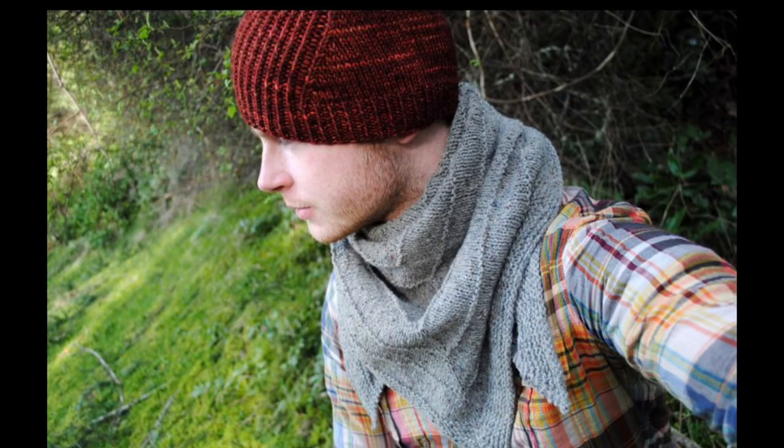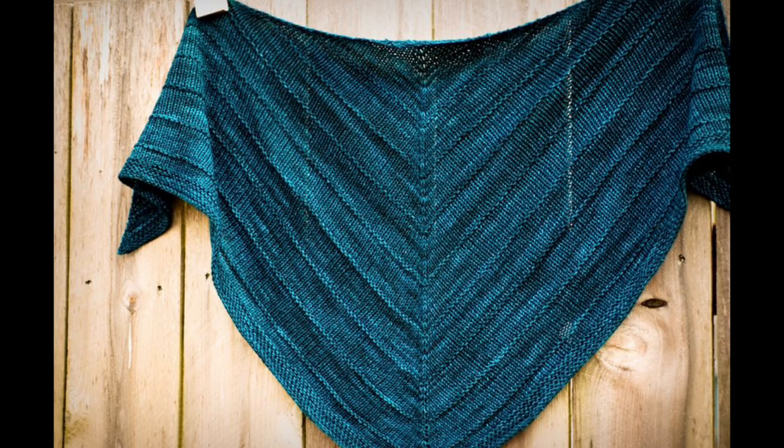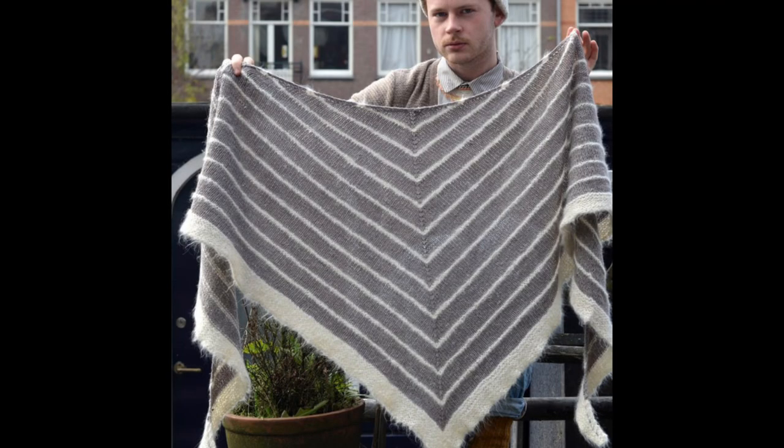The next shawl I would recommend is the Boneyard Shawl by Stephen West. Stephen West is a famous knitwear designer known for his extravagant and beautiful designs, but every now and then he surprises us with something very simple, like his Boneyard Shawl. This is a great stockinette triangular shawl with a garter stitch border, so you'll knit and purl. It's written in DK or worsted weight yarn, and the increases are made using make one lefts and make one rights. It also gives instructions to substitute yarn overs instead if you prefer.